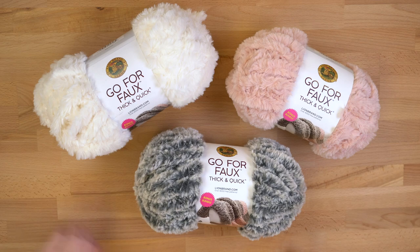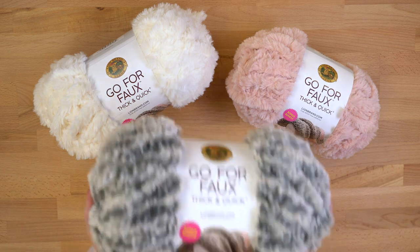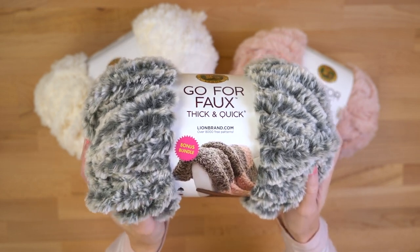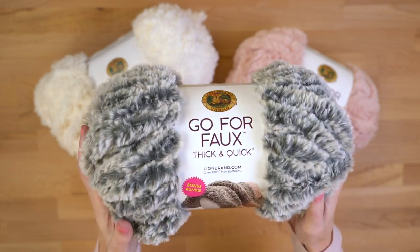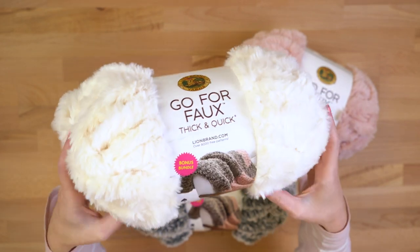Hey, it's Sarah from Lion Brand. Today I've got a yarn that you might be familiar with if you love our faux fur yarns. I'm going to be showing you Go For Faux Thick and Quick Bonus Bundle. That's right, it comes in a bonus bundle. Now if you've worked with Go For Faux before, you know that this yarn is so soft.